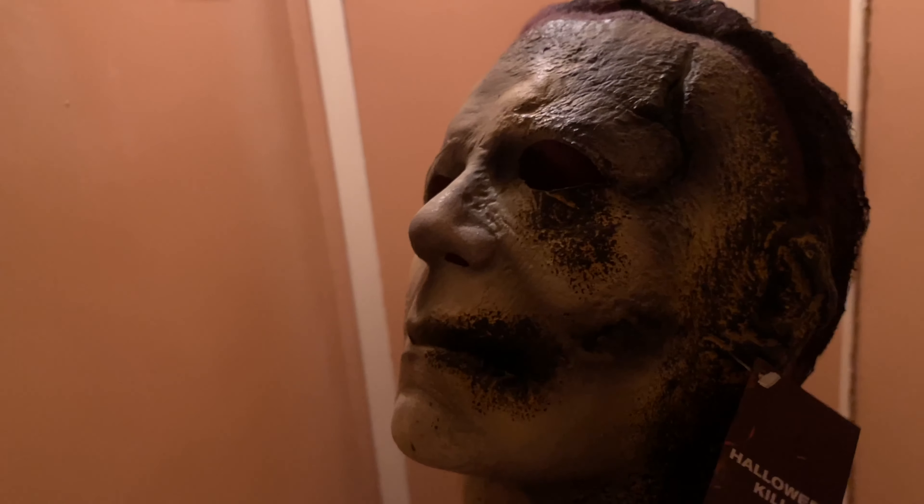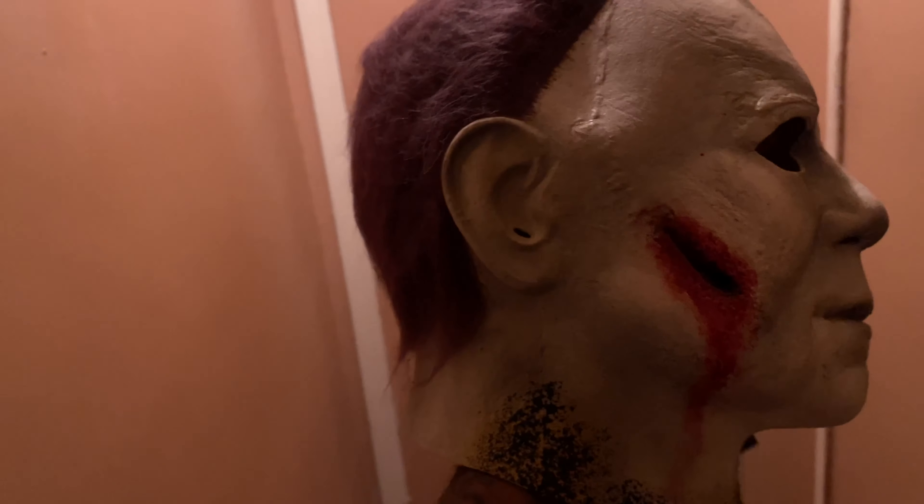Hey guys, so I actually just bought the Halloween Kills mask at Monster Mania and I'm just showing you guys a quick close-up of how it looks in detail so you guys can take a look at it before you purchase it. You can check out the burn marks on here and check out the details.